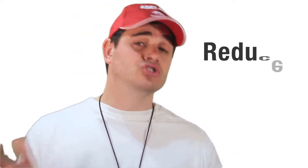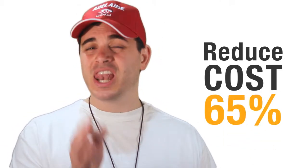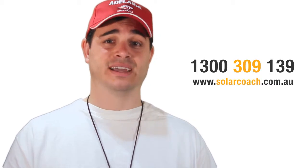So what's the number one reason we recommend a Quantum solar heat pump? How about reducing your hot water cost by as much as 65%, literally saving you thousands and thousands of dollars over time? What other reason do you need? Pick up the phone, talk to a solar coach, ring 1300 309 139 and ask about a solar heat pump today.